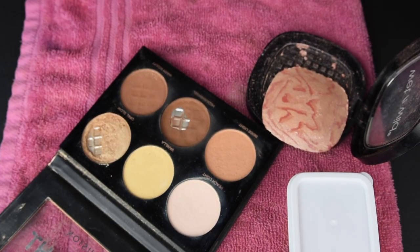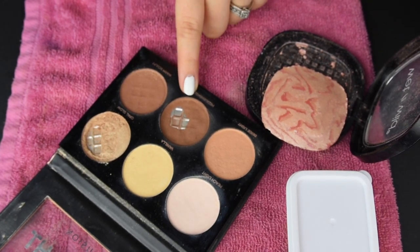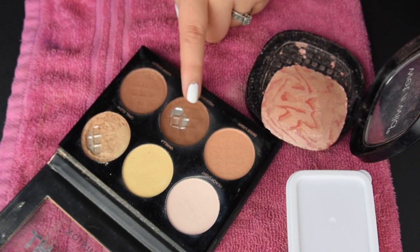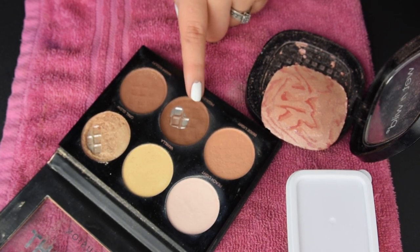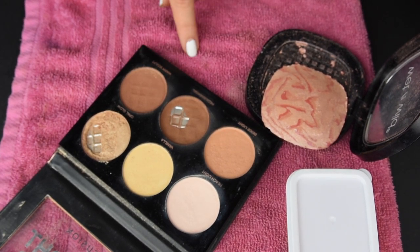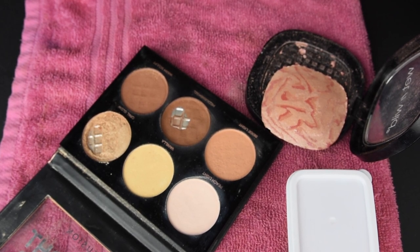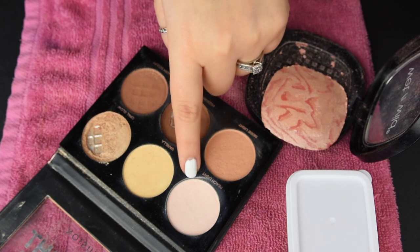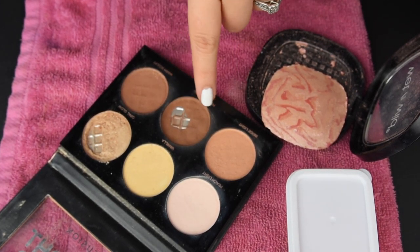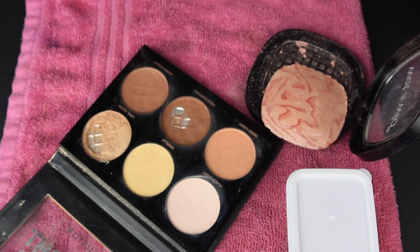This is great for when your makeup breaks, just like in this occasion, or you could also use it when you've used up enough of the product to where you can see pan and you can't pick up as much on your brush. You could repress it to get it flat so you can pick up more product. Another reason why some people repress their makeup is to create their own shade - maybe this is too light and this is too dark, you can mix them together to make a new powder that's your perfect shade.